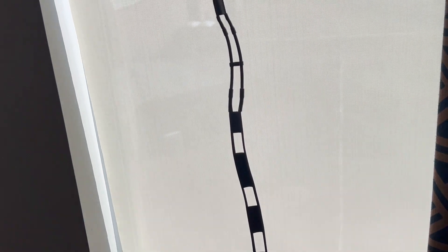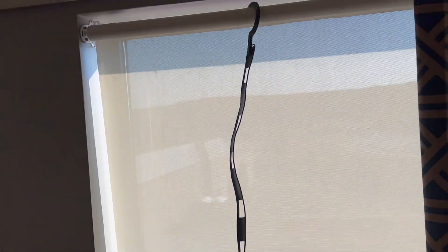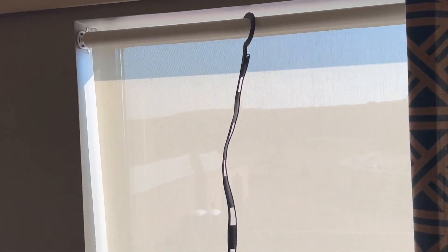Here's the antenna deployed in the hotel room. I'm on the fourth floor, so I should do okay.